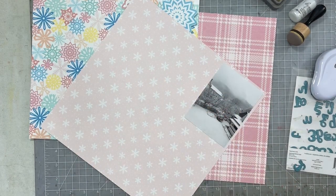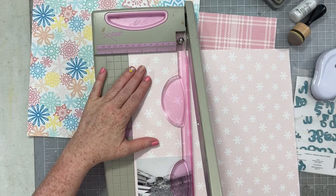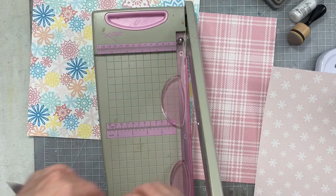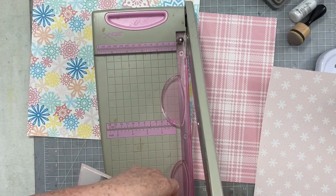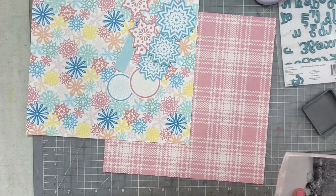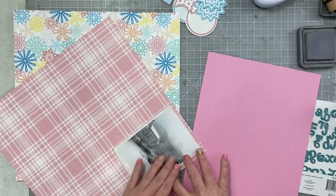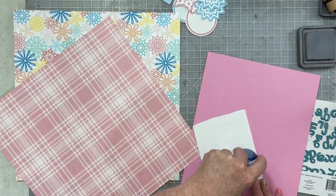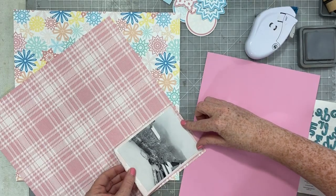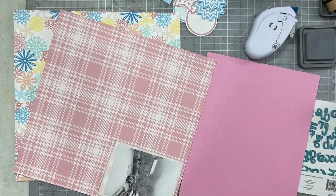I have printed three patterned papers — the one with all the snowflakes is going to be our background, and I'm going to mat my photo with the other two papers. I'm going to create some messy layers with torn edges around my photo and ink all of the edges with hickory smoke distress oxide ink. I'm going to use these die cut letters from iCrafter to create my title, using that solid pink paper — I color-matched it with my other elements on this layout.